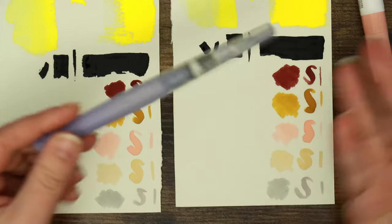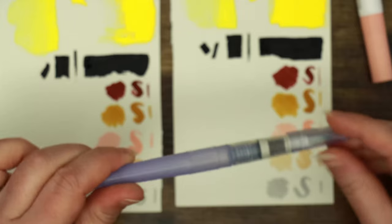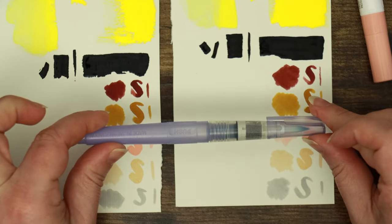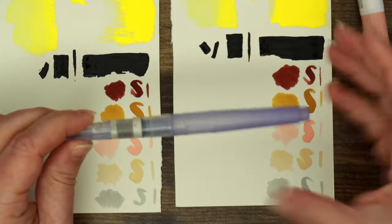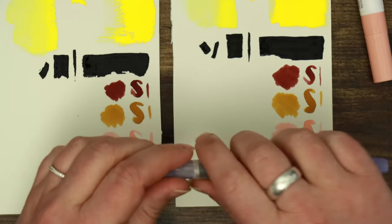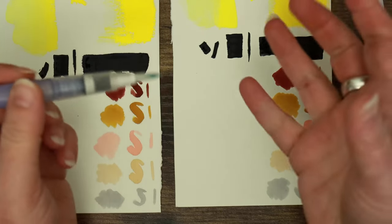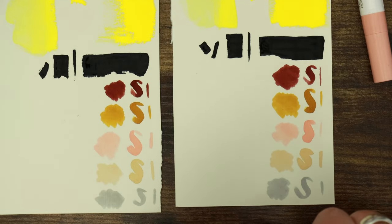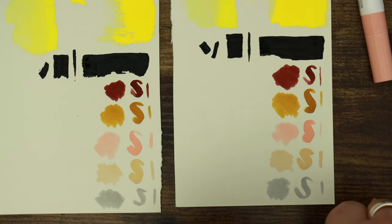For the inevitable question that always comes up when I whip these out — these are the Kuretake Zig H2O water brushes. I use them all the time and have stuck with these more or less since the beginning. I have tried other water brushes but I get on well with the control of the water. They're available on Amazon in a pack of four and not too expensive. Second choice would be the Pentel water brushes — I always say that as well.